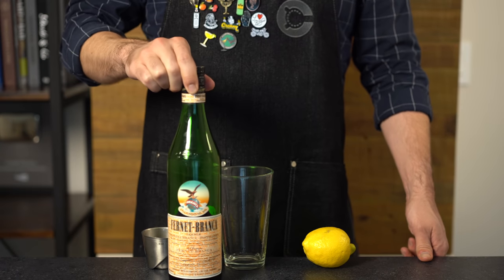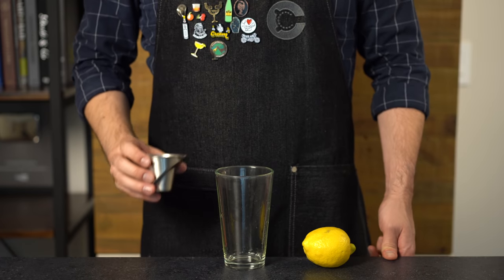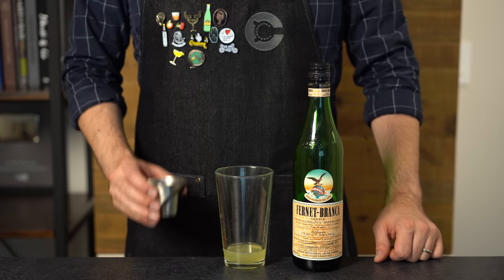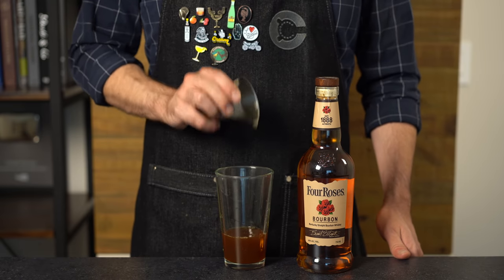But what about Fernet Branca, with its medicinal notes of menthol? Is that actually going to work in this drink? Let's give it a shot. We're going to run it back: one ounce or 30 mils of fresh lemon juice, one-fourth ounce or seven mils of simple syrup, one and a half ounces of Amaro — in this case Fernet Branca — and three-fourths of an ounce or 22 mils of bourbon.